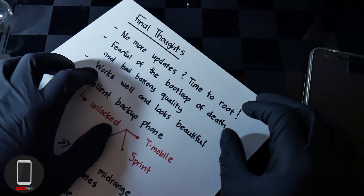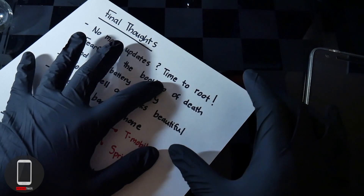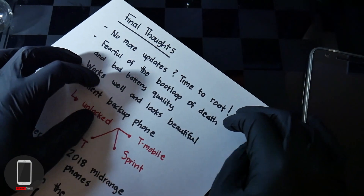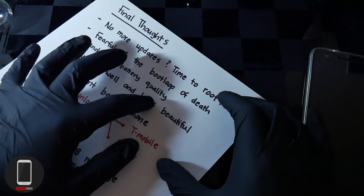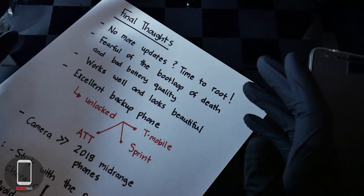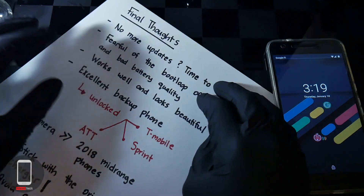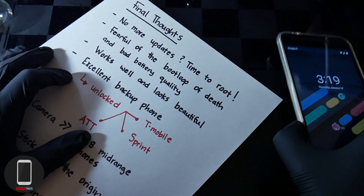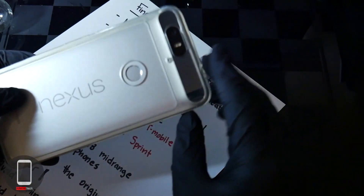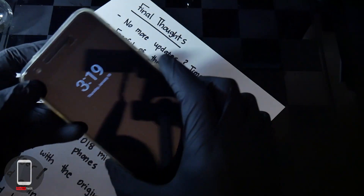My final thoughts: there may not be any more updates, and if that's the case, I'd say it's time to start rooting the Nexus 6P. I'm fearful of the boot loop of death and the battery quality potentially failing at any minute — there have been thousands of reports of users dealing with these issues. So I'm being careful. That said, the phone still works well and looks beautiful. For a 2015 phone, it's gorgeous — silver finish, the visor in the back, a nice fingerprint reader. Feels like a tablet. Dual speakers too.